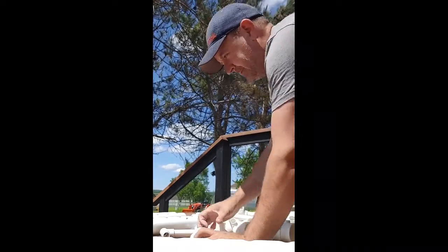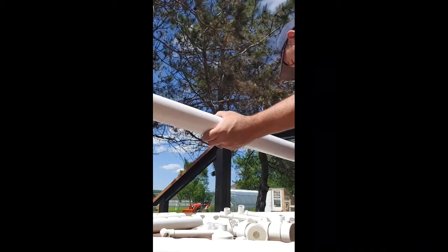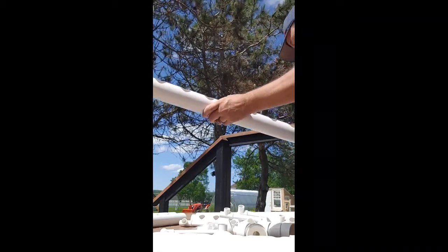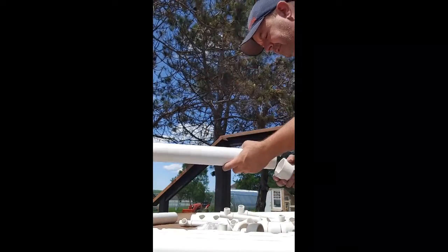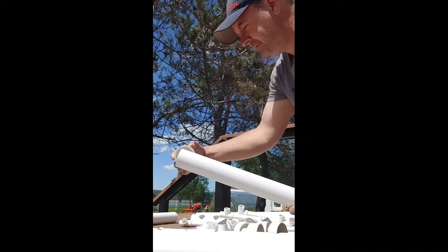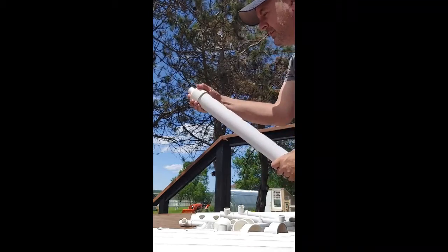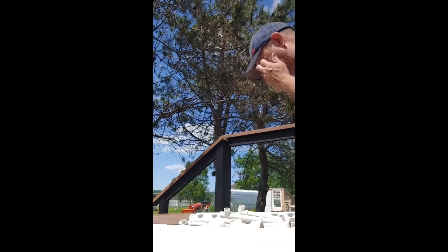All these little caps just slide over the top of the tubes like so. Just start by putting all the caps on the tubes, throwing them on as I go. It's a nice little system — it's all food grade PVC, fairly thick. For the price you really can't beat it.